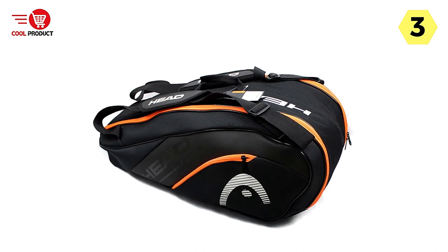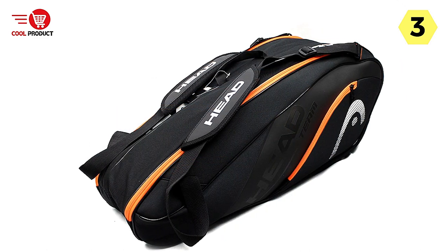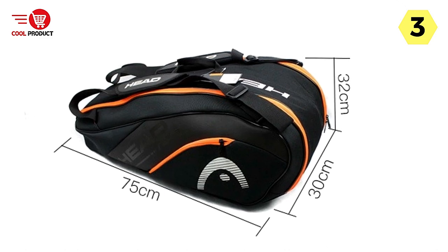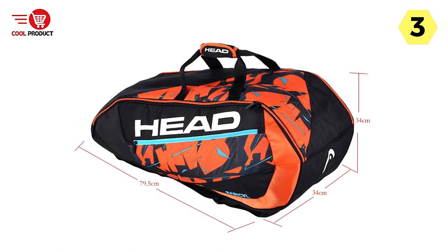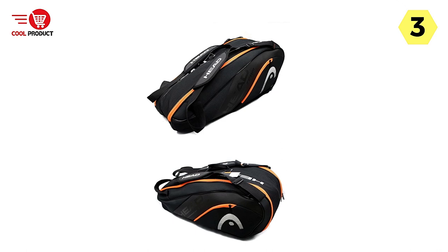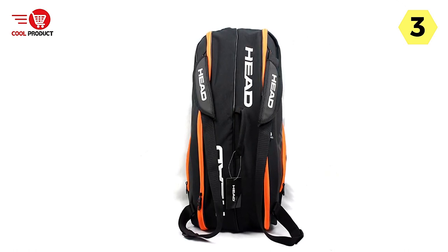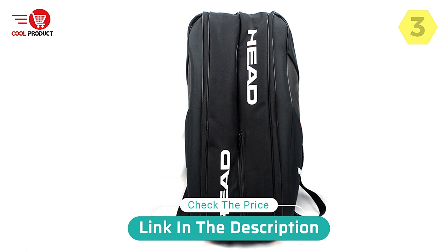Style-wise, the original Head Tennis Backpack is both modern and stylish, featuring the newest style from Head with a sleek and professional look that turns heads on and off the court. Overall, with its large capacity, separated shoe compartment, durability, professional-grade construction, and stylish design, it has everything you need to carry your tennis gear in style — for recreational players and serious competitors alike.